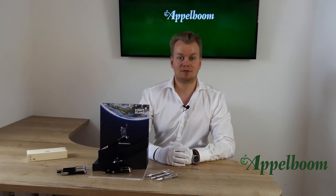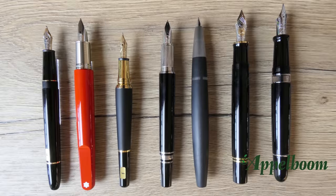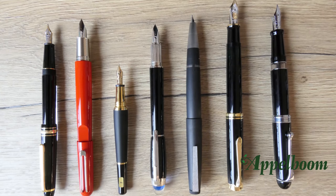Here you see a lineup of some similar pens. From left to right we have the Mont Blanc Classic, the Mont Blanc M, the Mont Blanc Bohème, the Mont Blanc Starwalker, the Lamy 2000, the Pelikan M800, and the Aurora 88. Here you see the pens uncapped, and here you see the pens posted.